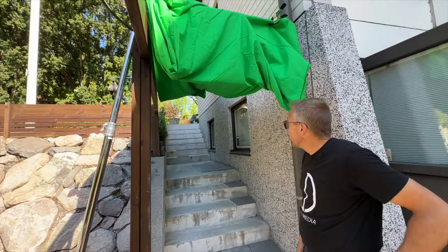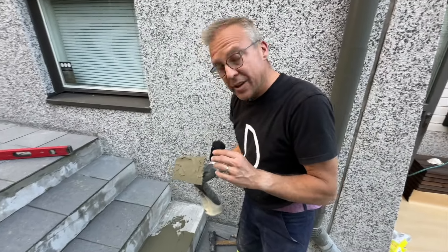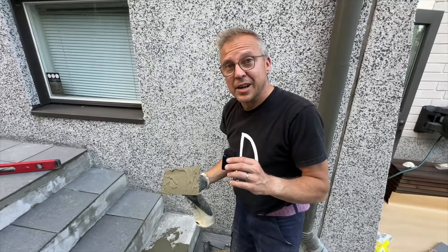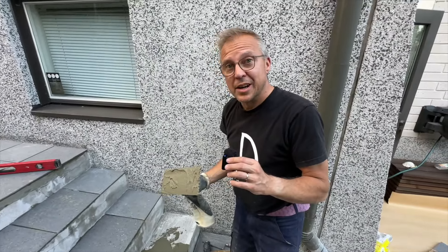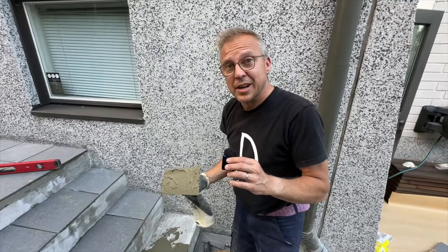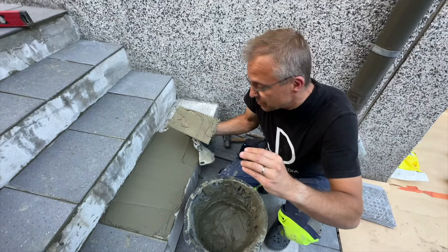Hyvä varjo. Sitten on mustaa flagia vielä varjostamassa tuolla – ei mene hukkaa kuvauskalusta täälläkään näiskään hommissa. Nyt vedetään tässä näitä laattoja korostaneen. Tämä ei ole mikään ammattilaisen 'kuinka rakennat tai laatotat rappusia' -video – ihan täysi amatööri teen, mutta kunhan on jotain mitä puuhastella. Eli ei ole mikään opetusvideo tämä video.